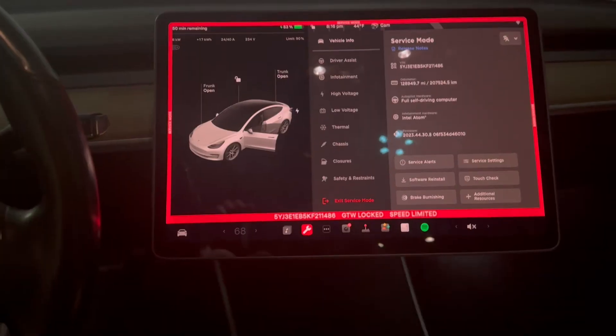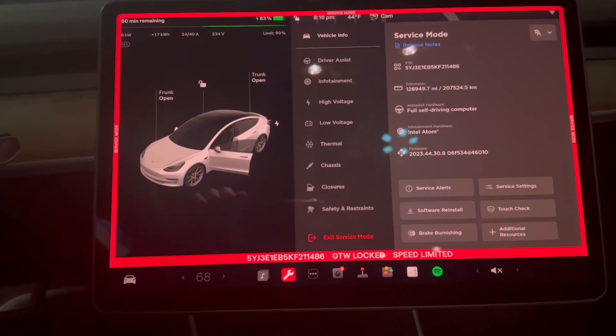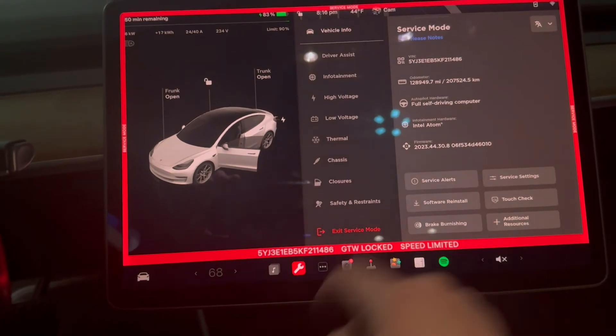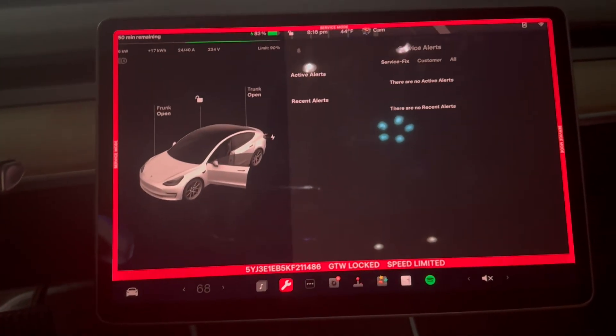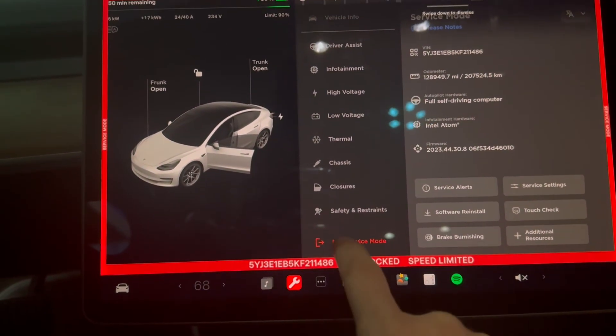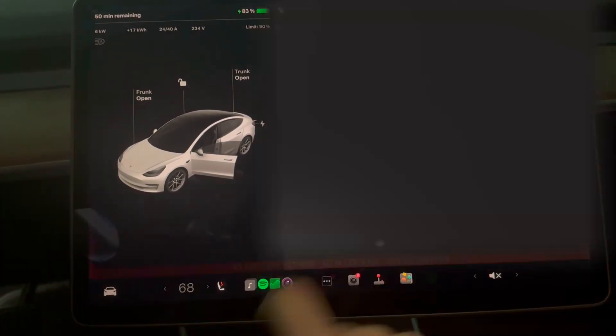Go back into service mode if you haven't left it and check to see where things are at — that alert should be gone. Close it and you're done. Just like that, there are now no service alerts. If you want to leave service mode, you just see the 'exit service mode' option, tap and hold that — boom, you're done.